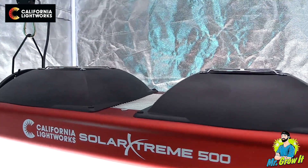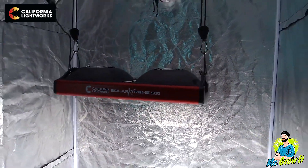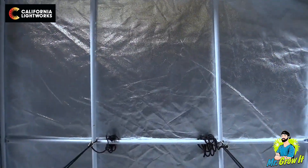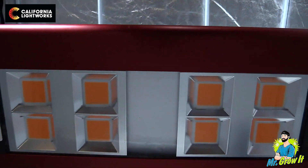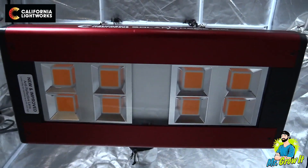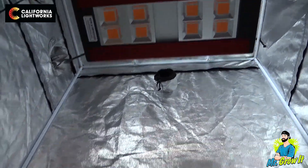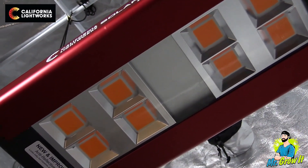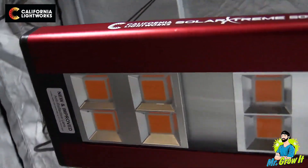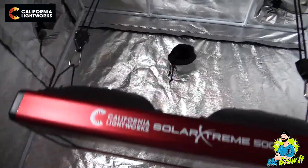Simplicity is one word I'd use to describe this light — there are no switches, knobs, or dimmers to make adjustments. You simply hang the light using the supplied hooks and your choice of light hangers, then plug the unit into the wall. The grow light consists of eight high-efficiency COB LEDs and uses new direct AC drive technology, which eliminates the need for a separate LED driver. This combination results in less energy draw — it consumes only 400 watts — and allows the unit to be sold at a much lower cost than other LEDs with the same coverage area.